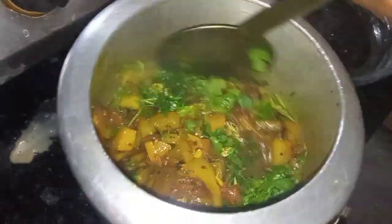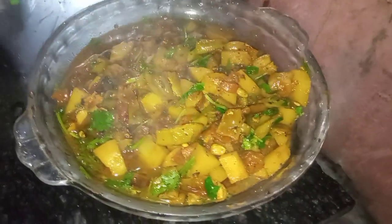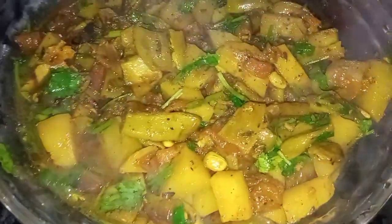See how sweet, tasty, good. I am ready for the same subject recipe. How did you taste the recipe?